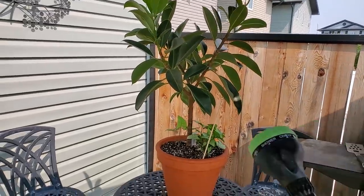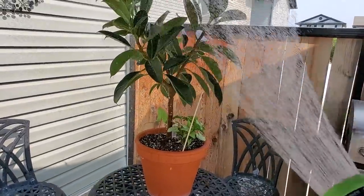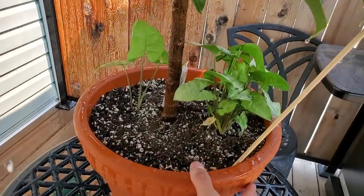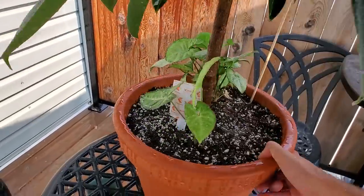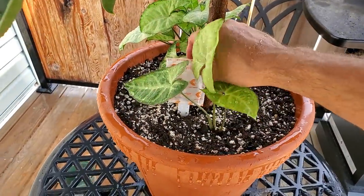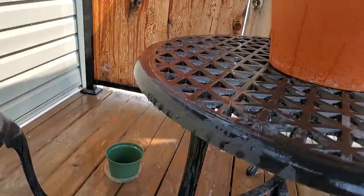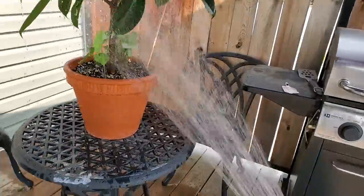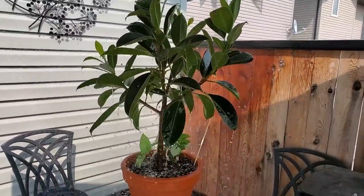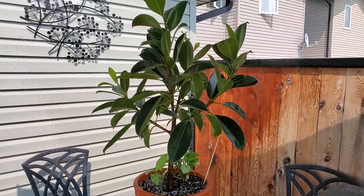I'm going to finish off the video with spraying down my Ficus Elastica Meloni and giving it a little bit of water to clean off the leaves. Here are my Syngoniums — they're doing well. I've got a little beneficial insects pack in here that I'm going to take out because they've been in there for a couple weeks and are pretty well done. I'm just going to spray off the underside of the leaves as best as I can, and that'll be it for this video. If you have any comments or questions, please leave them down below. Let me know what you thought, I hope you enjoyed it. Thanks again for the support. Take care everyone, bye!